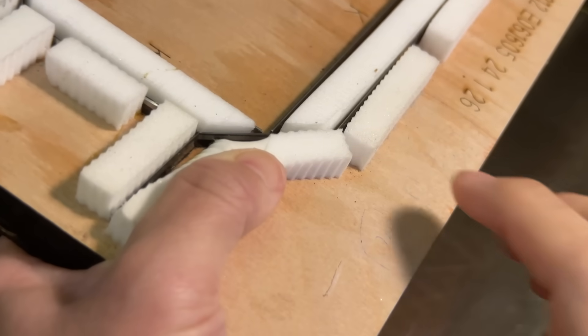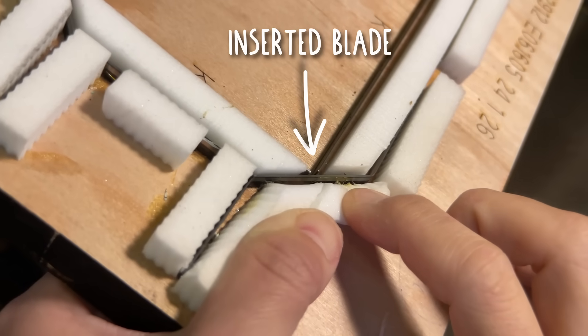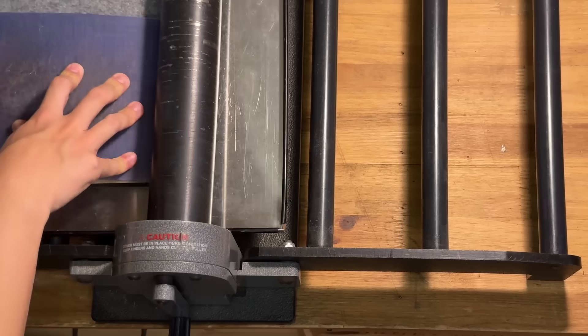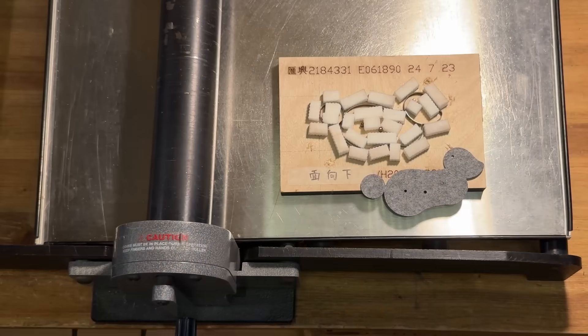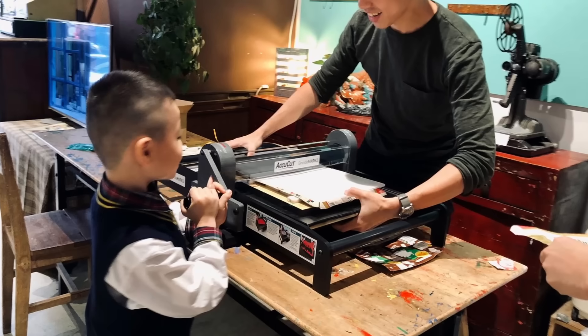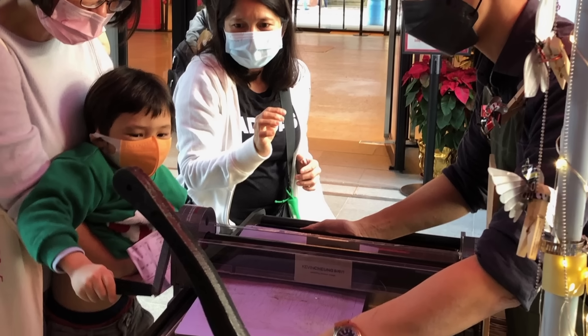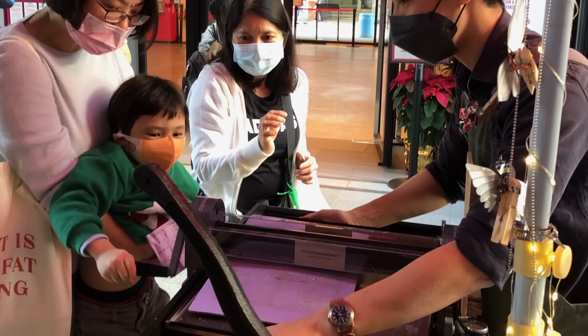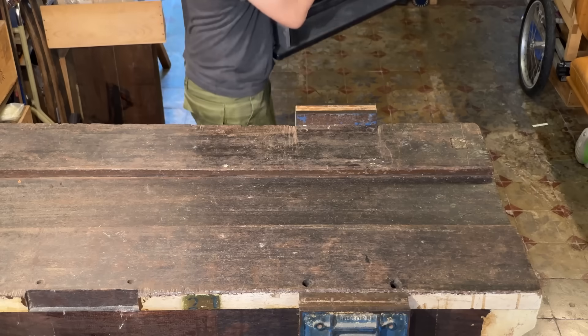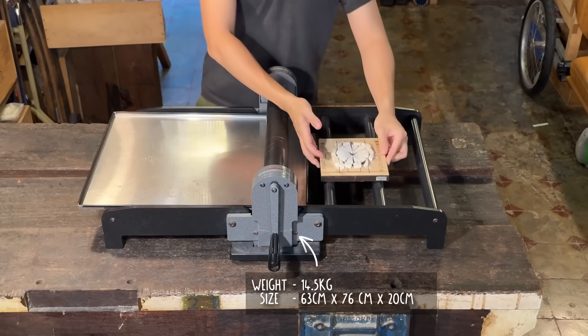The first type of die I use are the kind used in the printing industry. They are made by laser cutting wood and inserting blades — super durable, able to cut carpet, leather, and even tin cans. Despite this heavy duty capability, the machine is actually fairly easy and quiet to operate, even safe for young kids and super efficient. But the machine itself is quite heavy to move around and not so easy to get one.